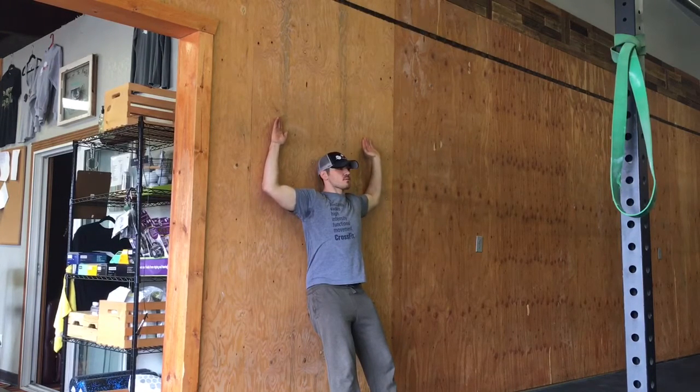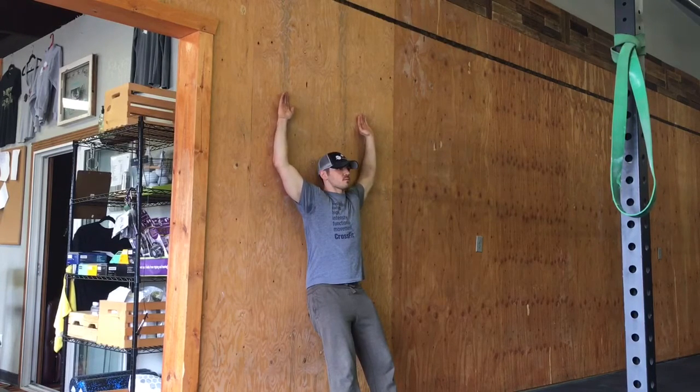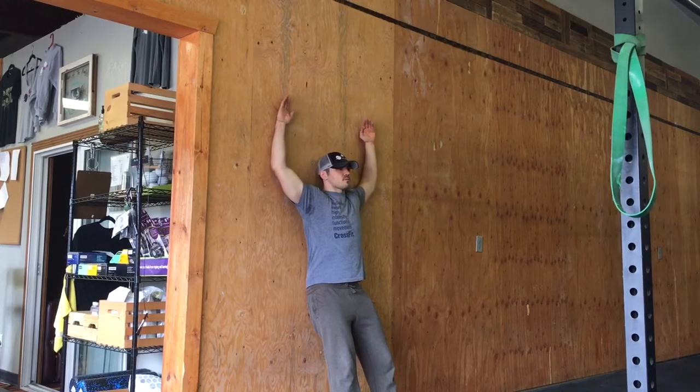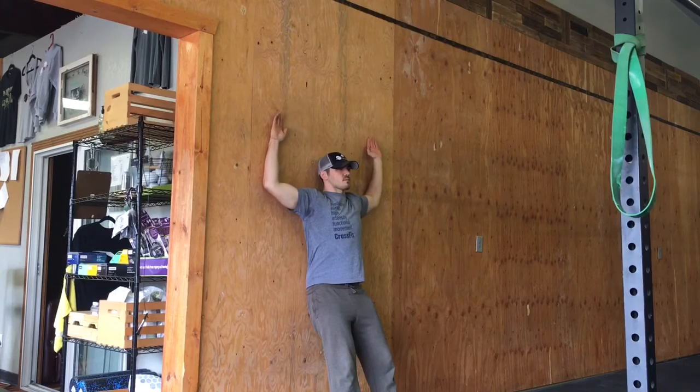I would do about 10 to 15 reps before or after a workout — either one of those is going to give you a lot of benefit. Move slowly, take your time, get those shoulder gains. Go ahead and get after this one.